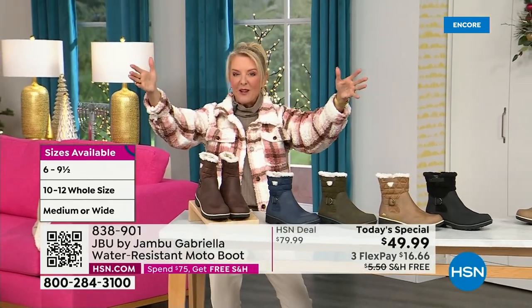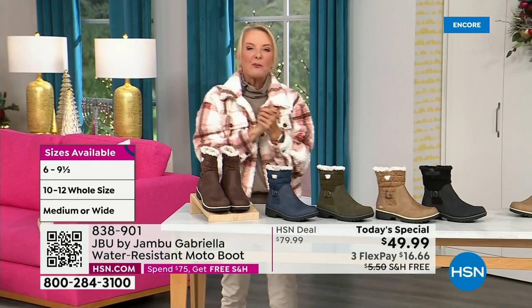So bring on the worst weather, bring on the sunny weather — you're going to look great in your brand new Jambu boots.